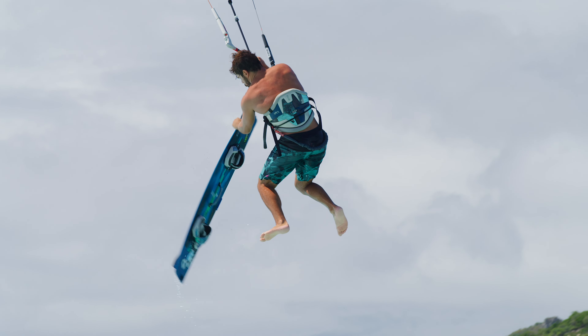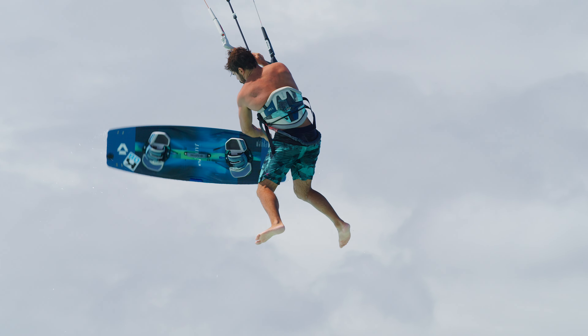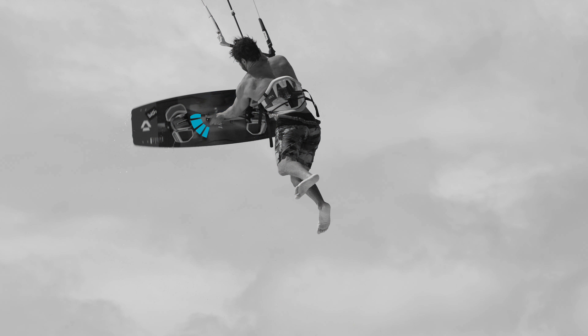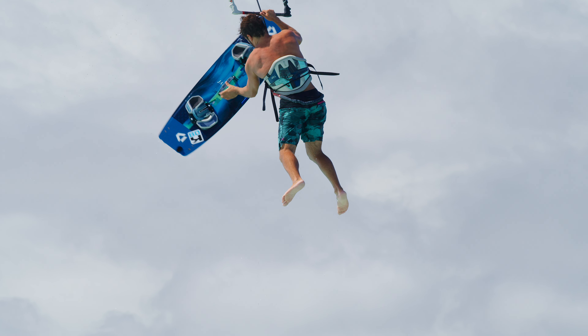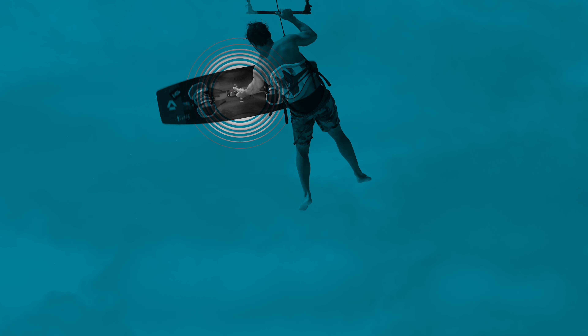Get out of the straps and initiate a powerful spin with your backhand. Focus on your handle — grab it and keep the board spinning. Grab the handle with the palm facing up; this will make the spin easier.